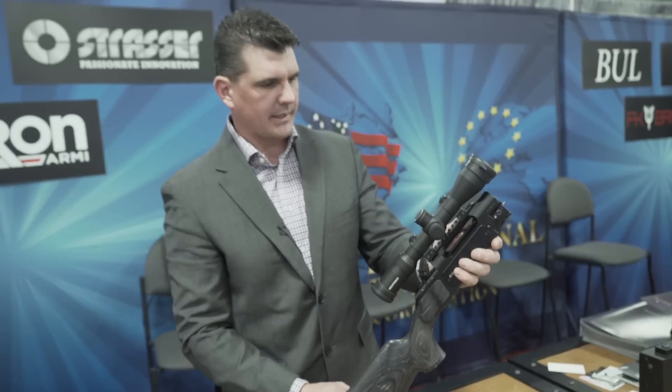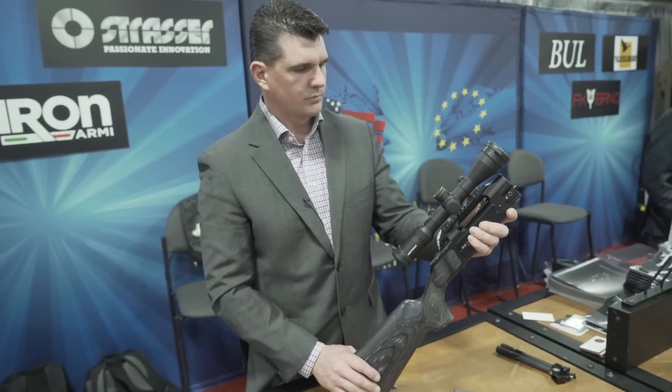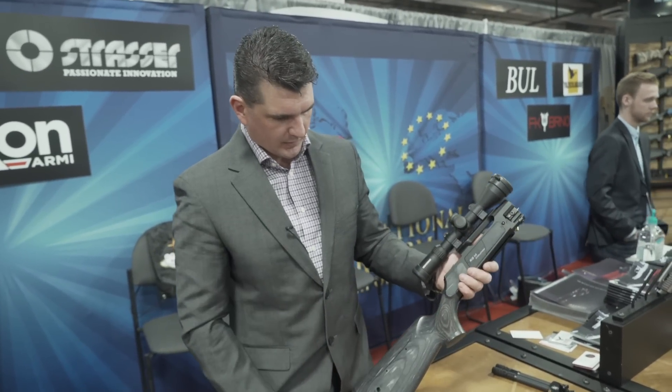It features a Picatinny rail, so you can adapt any type of scope mount or scope rings. The guns are priced really decent — this gun is going to sell for about $3,400, and the walnut version is going to be around $3,600.